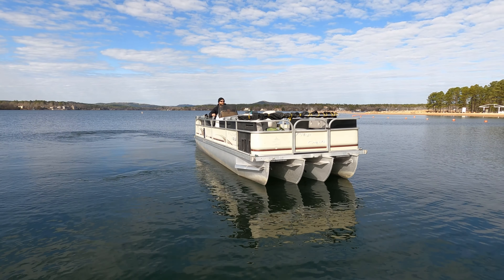In the first episode with this boat, the quad-tune ran about 31 miles an hour. Then you saw us adjust it and get up to 35 or 36 miles an hour.